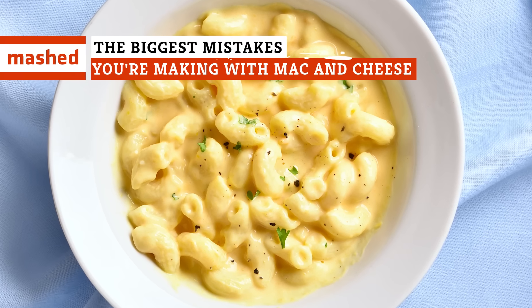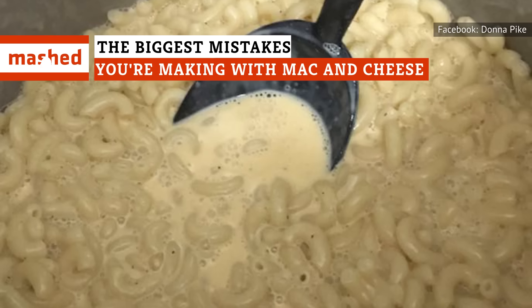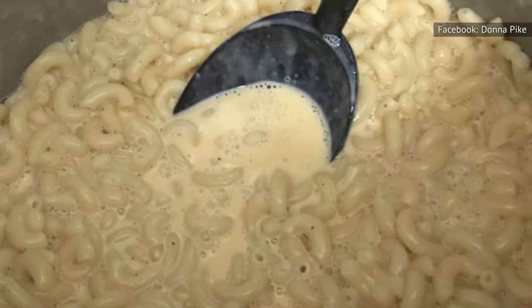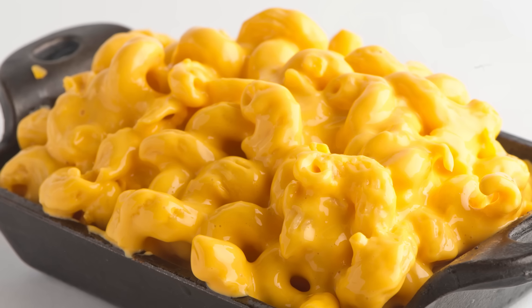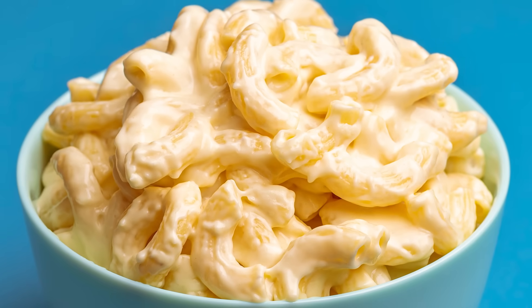It's stunning how easily you can produce flabby, mushy, bland, and grainy mac and cheese simply by failing to use the right ingredients, ignoring techniques, and overlooking essential details. To save you from such humiliation, we've compiled the list of fatal mistakes to avoid.